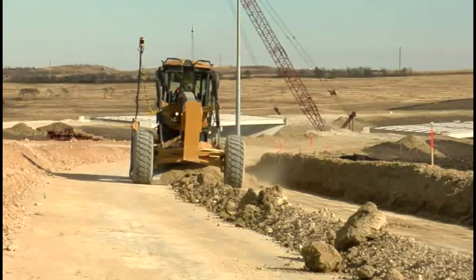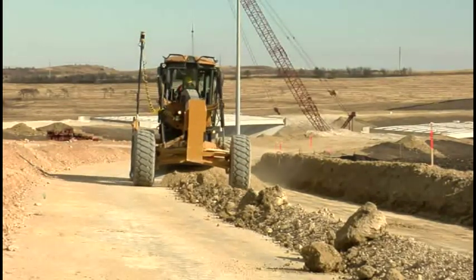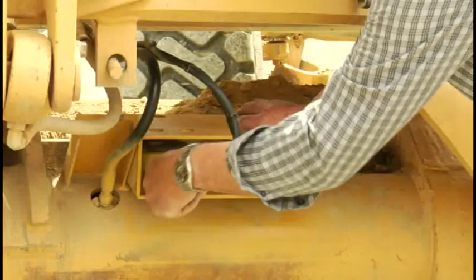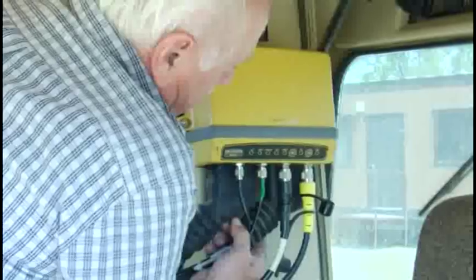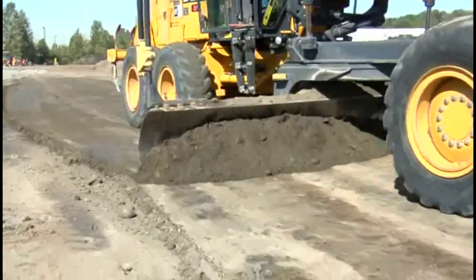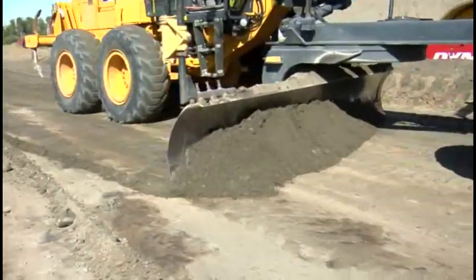Upgrading your current 3D GPS system to the new 3D MC Squared motor grader is easy. Mount the new sensor to the moldboard, run the cable to the MC R3, load the new software, and you're off and grading at speeds and tolerances you never knew were possible.